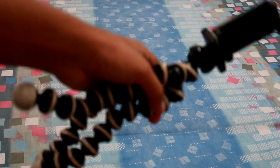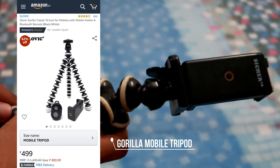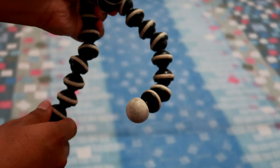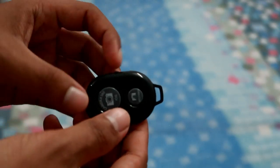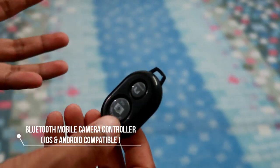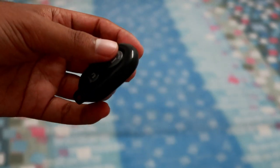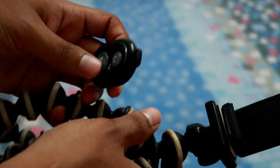The next thing I have here is this Gorilla Tripod. You can get it for below 500 — it's not that costly. As a beginner, you can use it. The best thing about this tripod is that you can remove it and stand it on any surface easily. It does not matter how you position it, so I highly recommend this product. This Gorilla Tripod also comes with a small Bluetooth remote which you can use to control the camera. If you are sitting away from it, it's hard to reach the camera, so you connect it via Bluetooth and control it. It comes with this included, so it's a great deal.